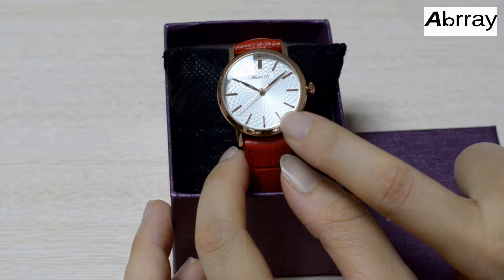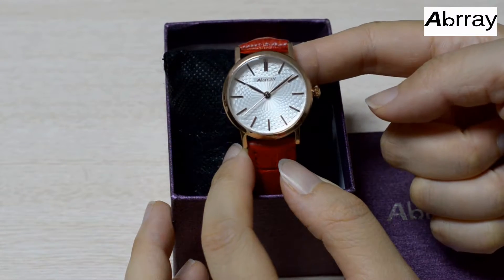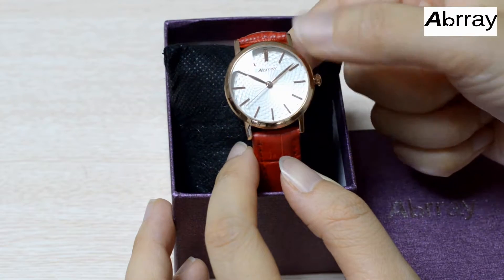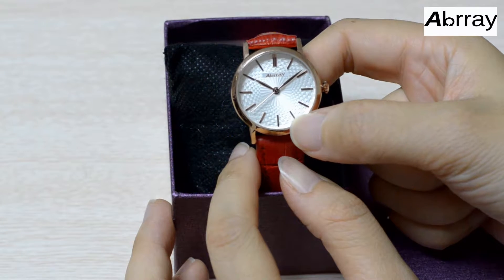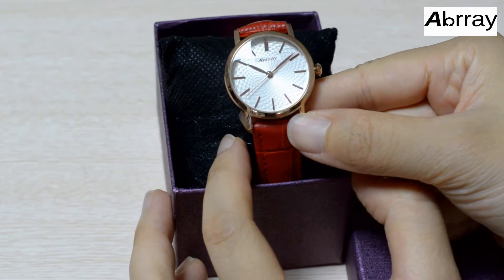The surface is made of glass mirror. It is hot and transparent. The dial is made of a spiral texture. The texture makes an outstanding look for the watch.